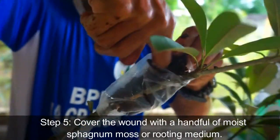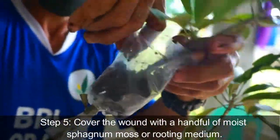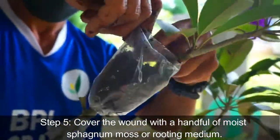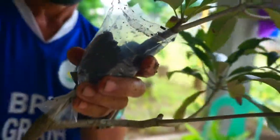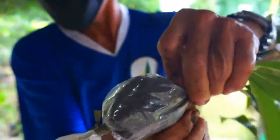Step 5: Cover the wound with a handful of moist sphagnum moss or rooting medium. Apply rooting hormone if available before wrapping the cut to promote rooting.